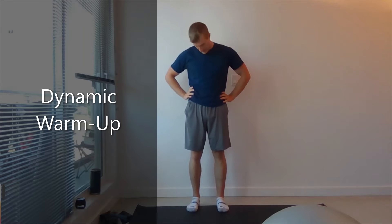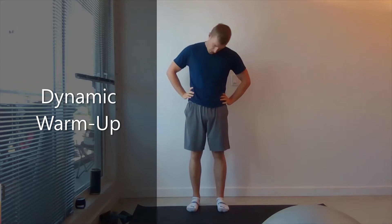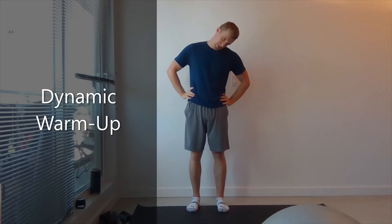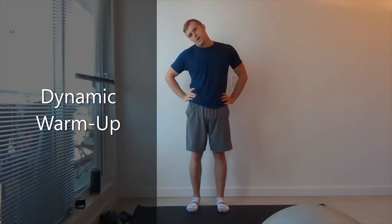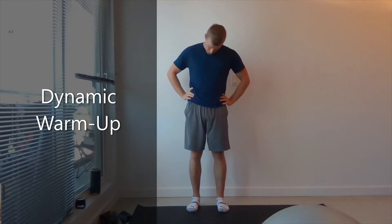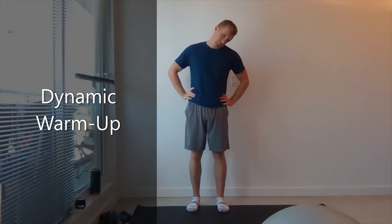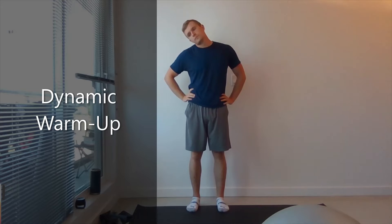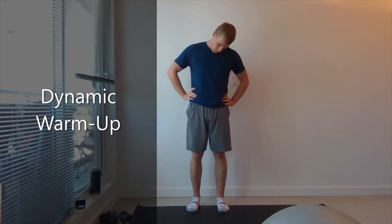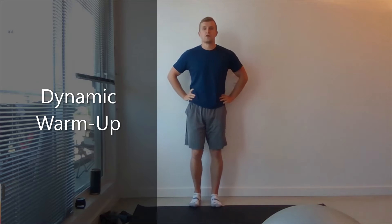We're going to do head circles in the lower half, so just rolling backwards and forwards. Do this for 20 seconds, nice and controlled. 10 more seconds, 5, 4, 3, 2, 1. Looking straight ahead.